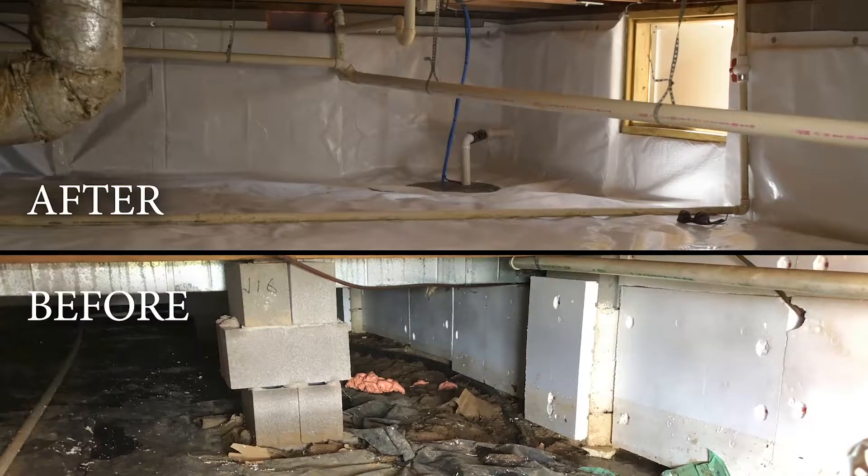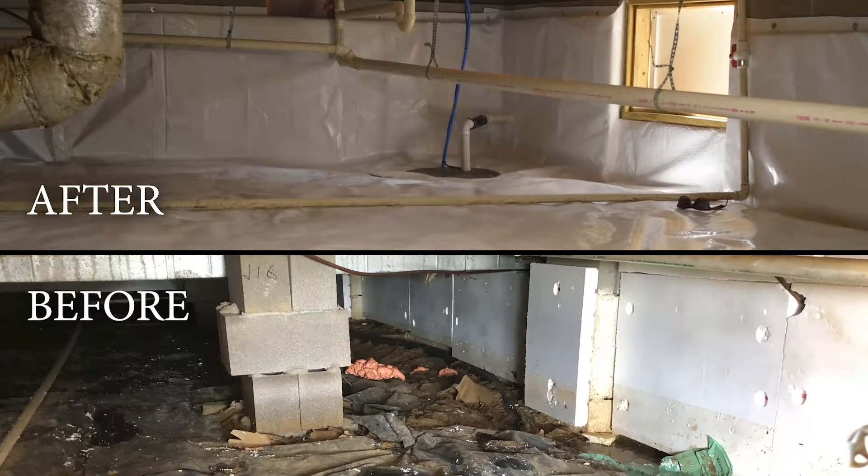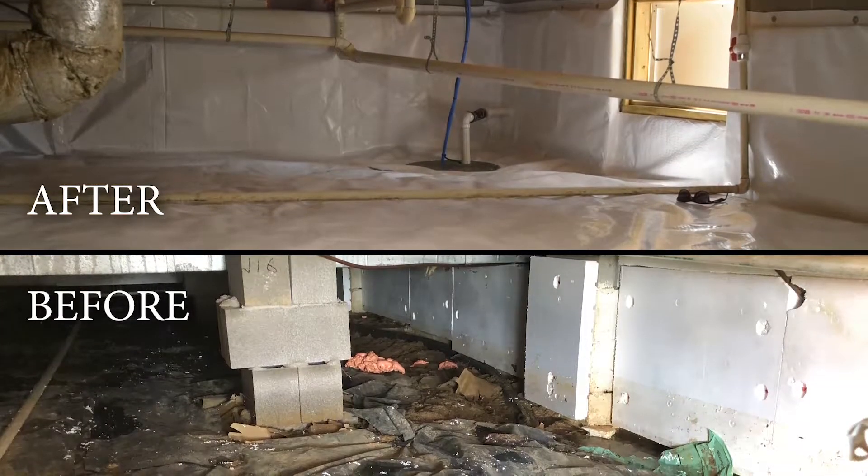Hey guys, Lee here with the Crawlspace Ace. Today we're talking about encapsulations. What is encapsulation? It is a complete seal of the crawlspace to seal it off from outside elements such as water intrusion, humidity, pests, stuff like that. Come check it out.